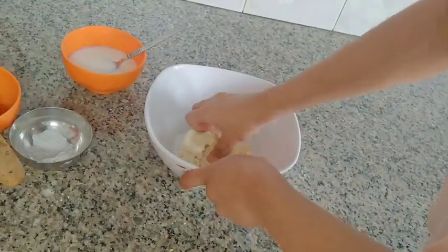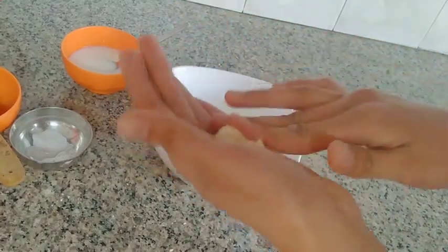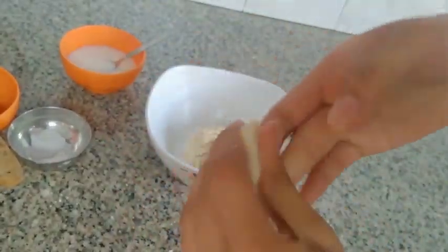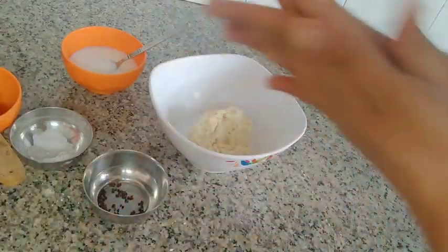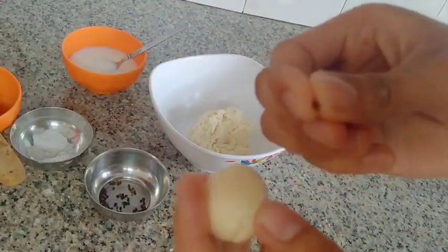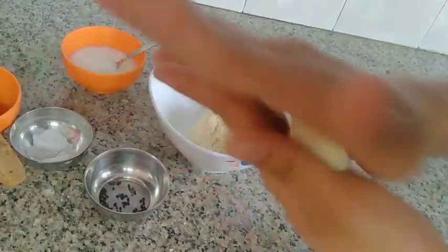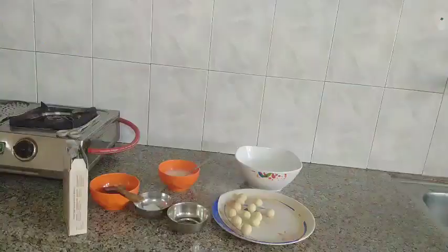I'm ready to start. I have to make this very good. I will add the water. This is the soup milk. I am going to put it in the water and mix it up.